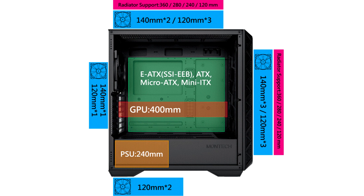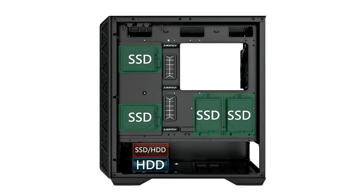On the other hand, the Air 903 Max is equipped with four pre-installed HP140 fans — three of which are mounted at the front and feature ARGB, and a single HP140 PWM at the rear. The pre-installed fans are connected to Montage's LED PWM controller, allowing users to easily switch between 21 RGB modes with the LED button.